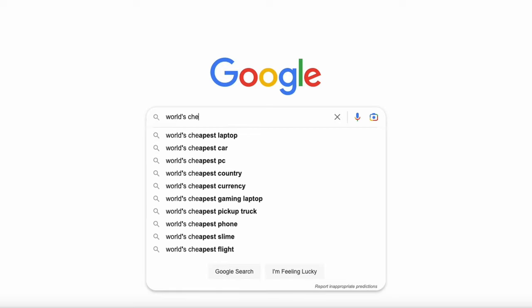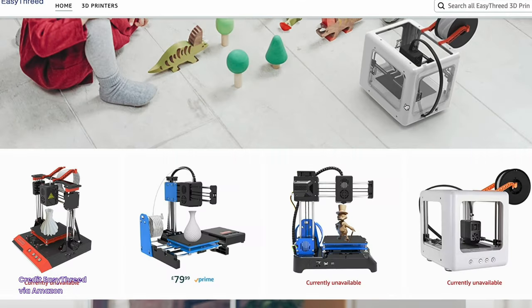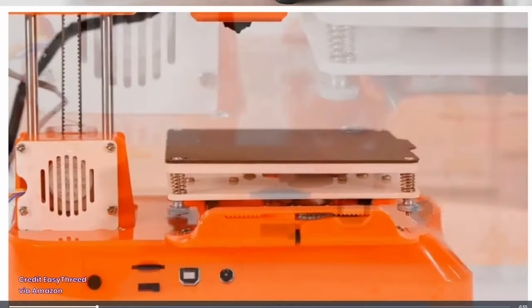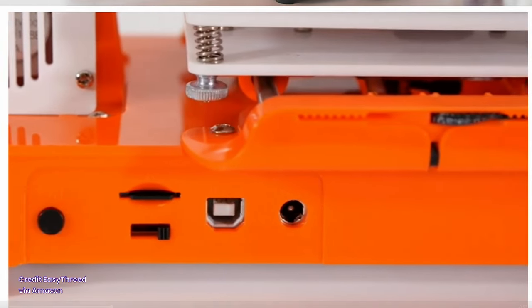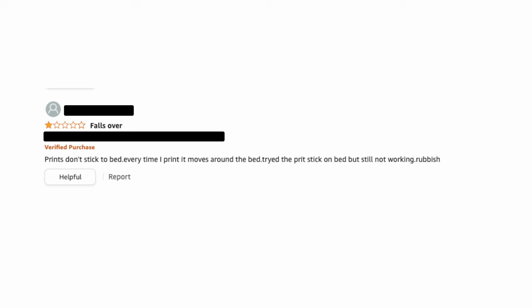Once I decided to do this video I set about looking for the cheapest 3D printer I could find that was available to me in the UK, and when I found the EZ3D on Amazon I was immediately excited by some of the reviews — like this one: "absolutely horrible, nothing works with this thing" — and this happy customer says "tried the print stick on the bed but still not working, rubbish." As you can imagine, all very encouraging.